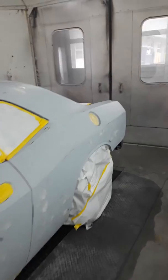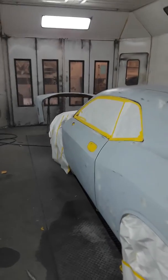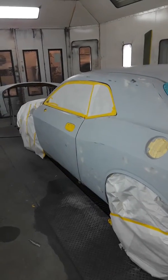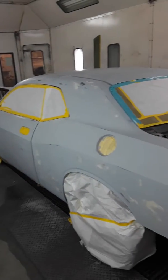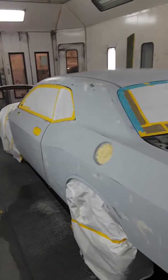So I'm going to lay down some sealer, some base coat silver, and then I'm going to lay some purple flames in the front. Got the fenders and the hood already painted, so we'll throw those on it, throw some flames on it, and then see what she's looking like. Stay tuned.